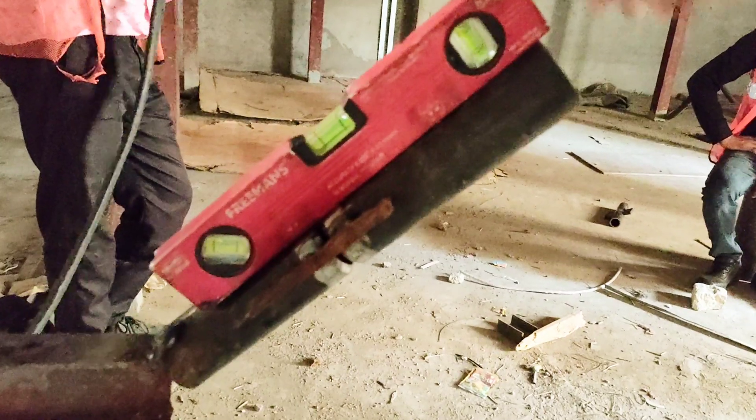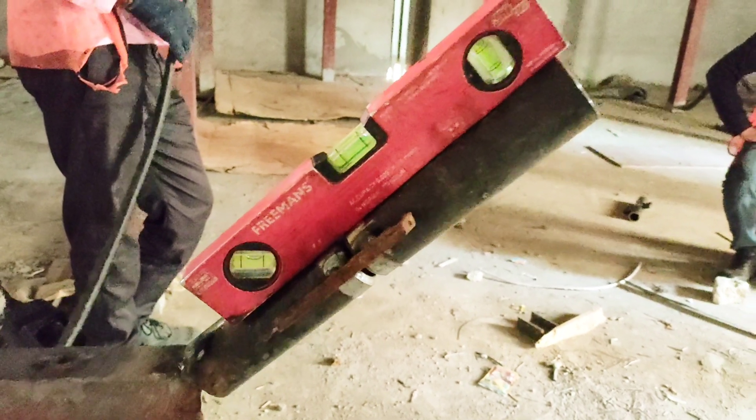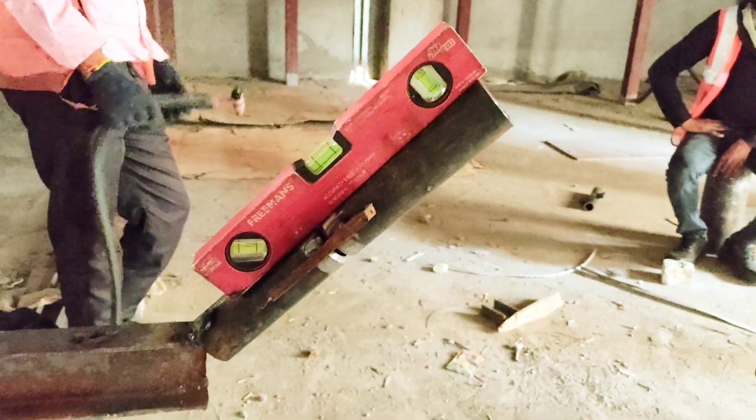The inclined vial in the spirit level — the bubble in the inclined vial should be exactly at the center. If it is at center then it is confirmed that the test piece is at 45 degrees.